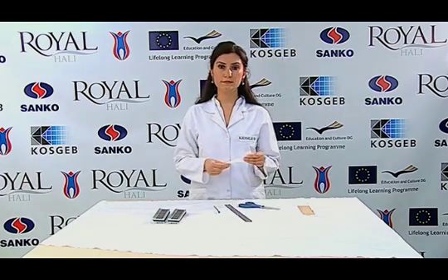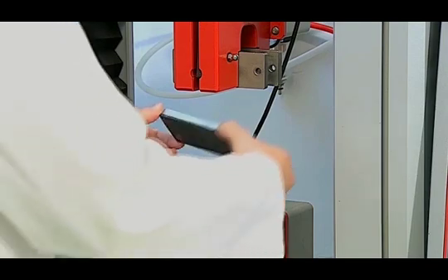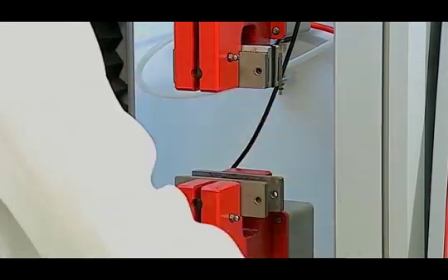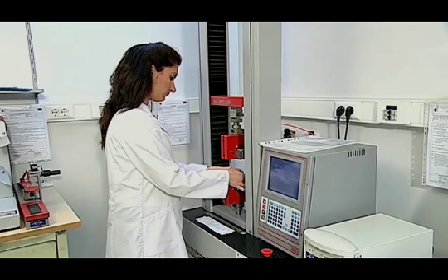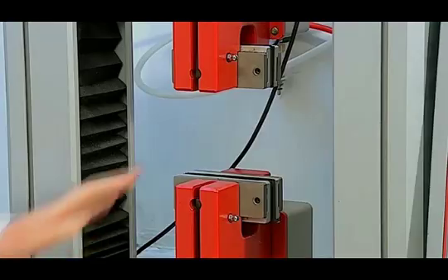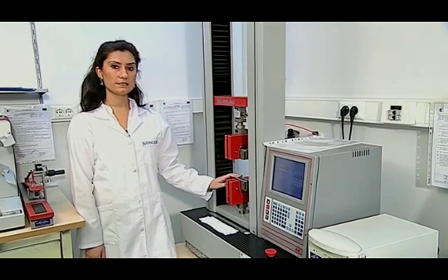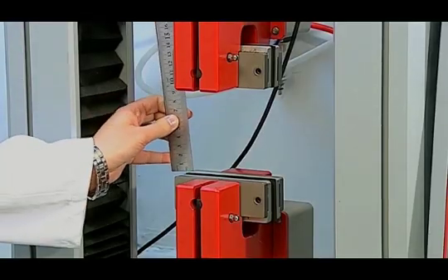This trouser-shaped specimen is subjected to the test in the universal test machine. First, the device is prepared for the test. Appropriate jaws are inserted into the device for a single tear. The device has two jaws — the lower jaw is fixed and motionless, and the upper jaw moves at stable speed. The distance between the two jaws, that is the gauge length, is set to 100 mm. The distance between the two jaws is checked with a ruler to confirm it is 100 mm.